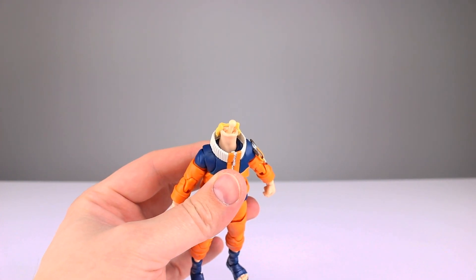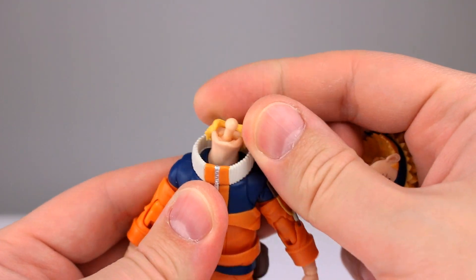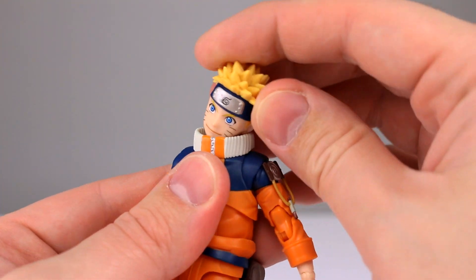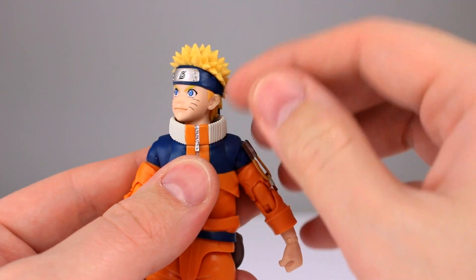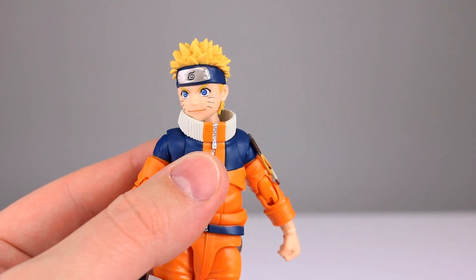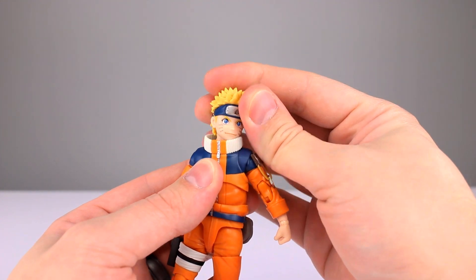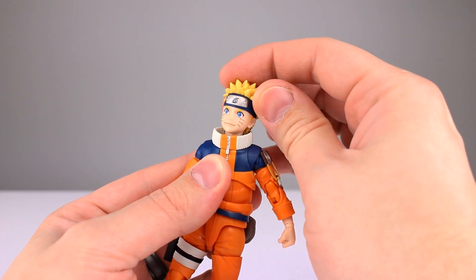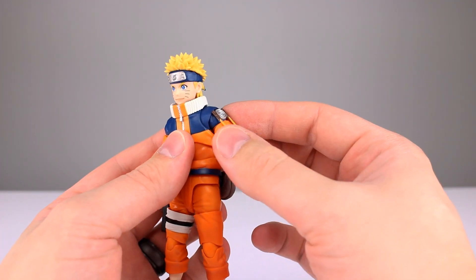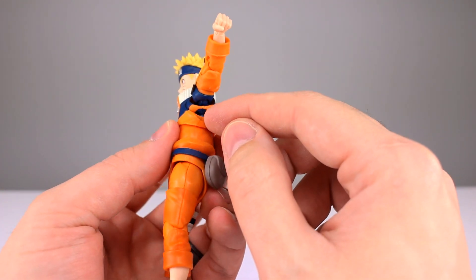For articulation, I'm happy to report they have done what I've been requesting for years: the double ball peg in the neck. It's starting to become more common and it works nicely. His hair gets in the way some, and the collar too, but with the neck on a ball peg and the head on a ball peg you can just pose it however you want — you don't have to wiggle anything around. You just move the head wherever you want and it goes. Not counting the restrictions of the sculpt, that is a really good neck joint.